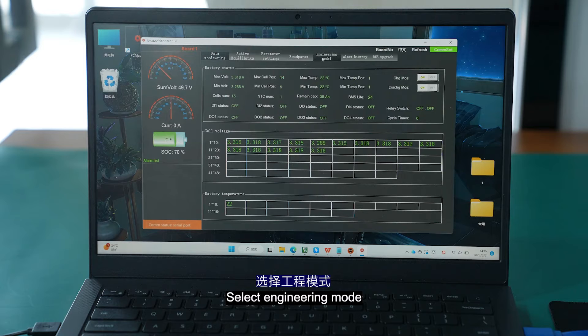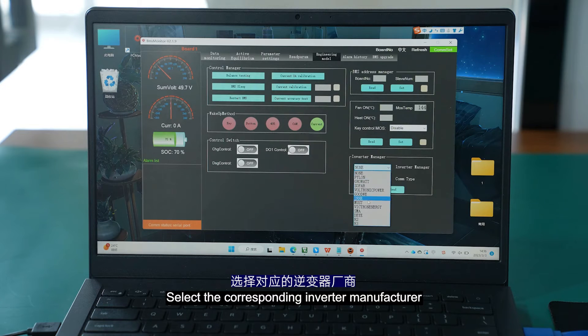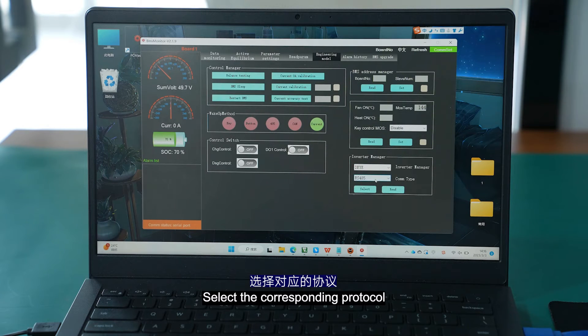Select engineering mode. Click the inverter settings in the lower right corner, select the corresponding inverter manufacturer, select the corresponding protocol, and click settings.